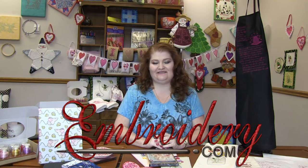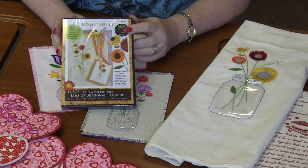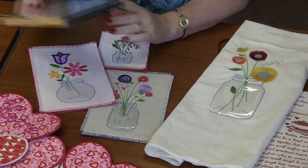Hi everyone! It's Dawnette with Embroady.com. Welcome to this week's Machine Embroidery demo. First up is this adorable design pack from Kimberbell Designs called Fun with Fringe.